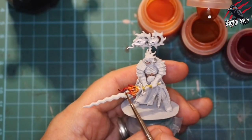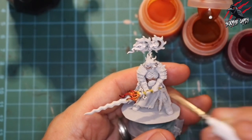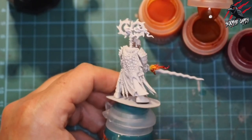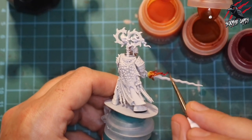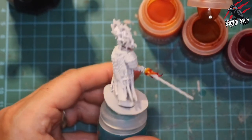While that's still wet I took some Contrast Black Templar and with a tiny bit of paint I just put a little dot of black on the tips of the flames - this is just to give the idea of the flames turning into smoke. I did that same process on the flames for the headpiece and that stage is all complete for the fire.